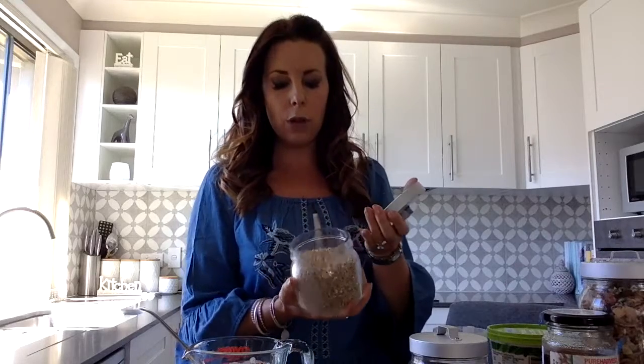Then I usually top this with some fresh blueberries — because who doesn't love fresh blueberries — and a little bit of buckwheat. There's my buckwheat here, I also get that from the Whole Foods store. They are just little treasures of deliciousness and great for you.